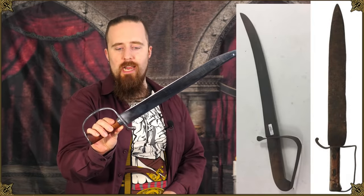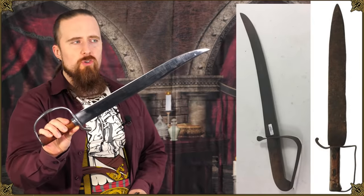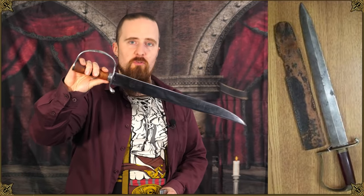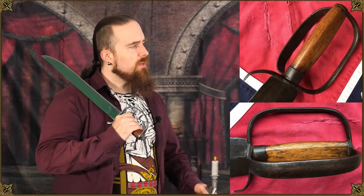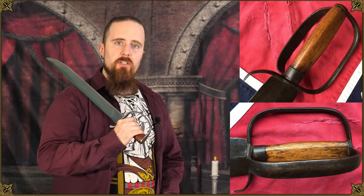Confederate soldiers preferred these over the shorter knives used in the North — apparently the bigger the better. During the American Civil War, the South experienced an arms shortage, so these were made as backup weapons, often from files or rasps. Some of them are crudely made, others much more carefully crafted by experienced, skilled blacksmiths. Here's an interesting design with an additional knuckle guard.